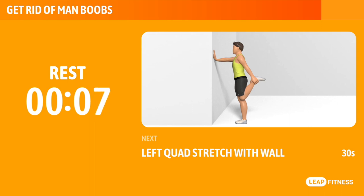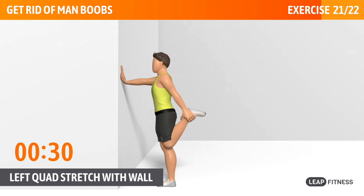Next exercise: left quad stretch with wall. This exercise stretches your quadriceps. Next up, left quad stretch with wall, 30 seconds. Your left knee should always point to the ground. Keep your chest up. Keep going, halfway there.